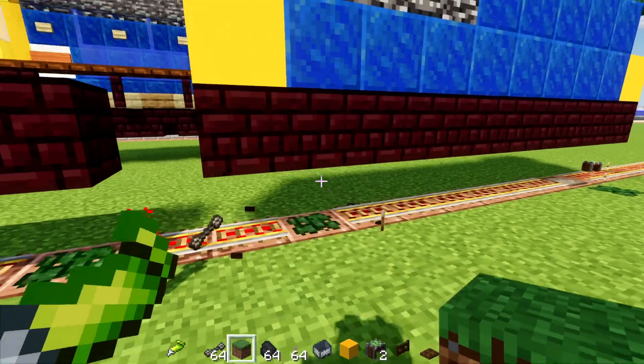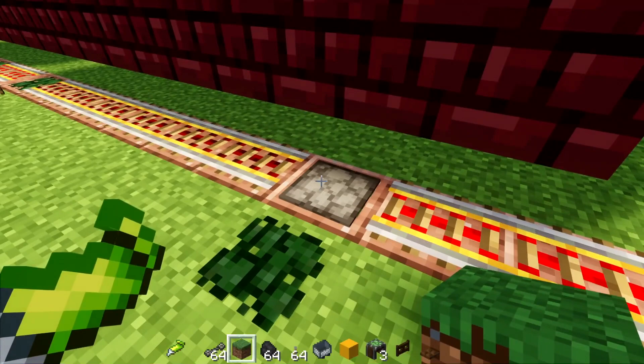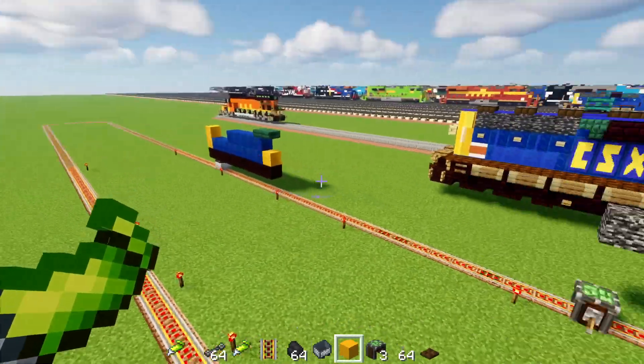So I guess once you delete that mine cart — oh, the build is actually intact somehow. This thing went to the ground. How about we just put a regular mine cart there. What the heck? It just left the — alright.